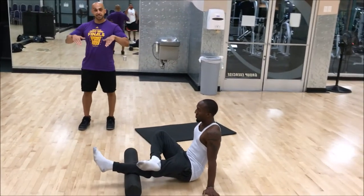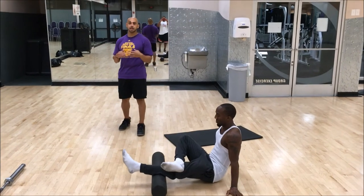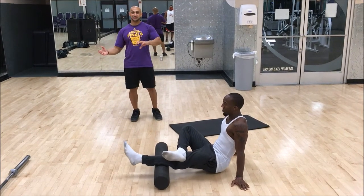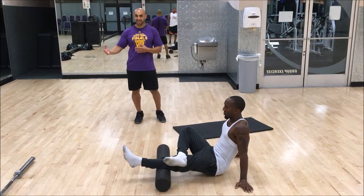An elevated heel will also help you, so squat shoes will help you get down into that position. But we don't want to mask the problem, we want to fix it. If you're getting squat shoes just to mask the problem and not fix it, you're eventually going to run into an injury down the road.